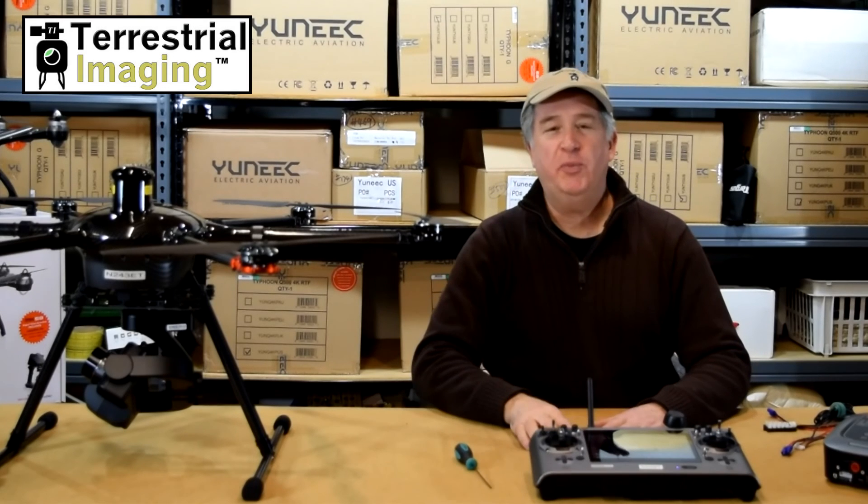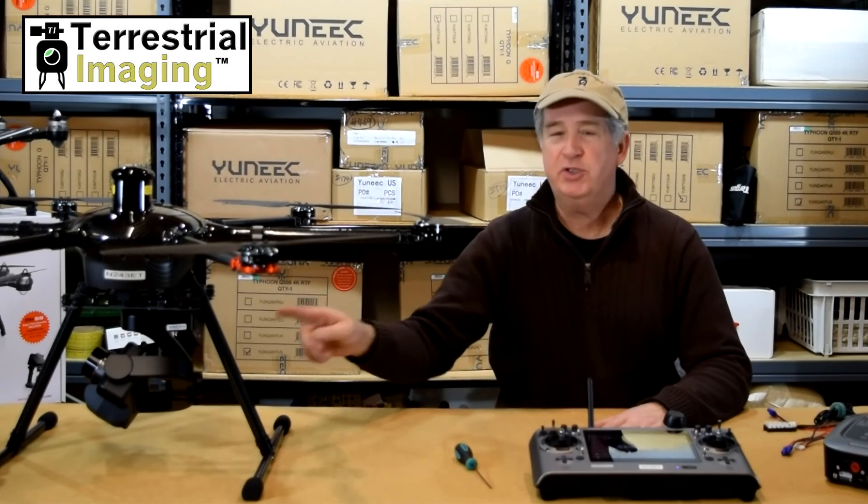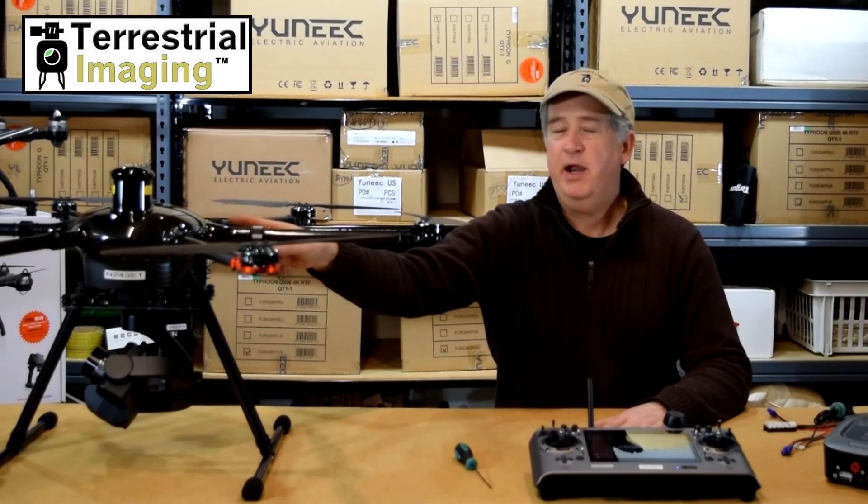Hello YouTube. My name is Chris Lopresti and I am the Chief Pilot at Terrestrial Imaging. Today we're going to show you some video that we took using our Seagull 4 camera and our H920 aircraft.